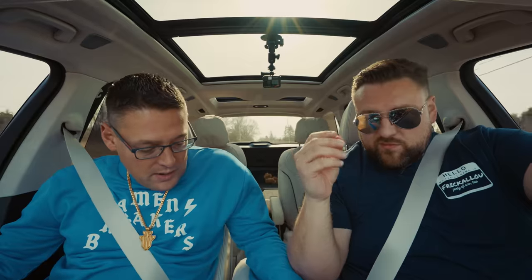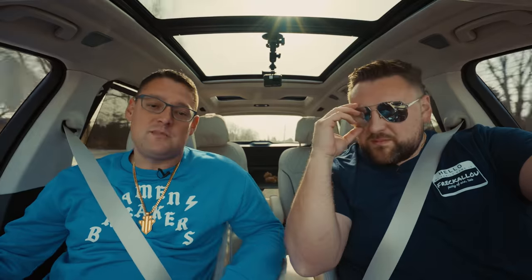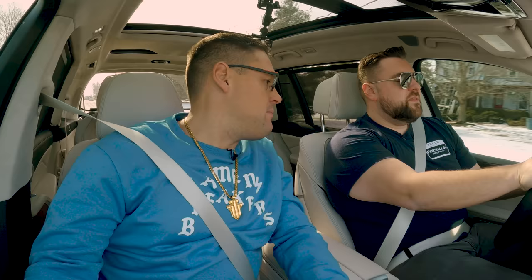We weren't even in sport mode, and look how impressive that was. You know how you normally have paddles over here? Look at these — they're buttons on top. That's your paddle shifter. It's a button shifter. That's got to be feedback to Alpina — horrible.